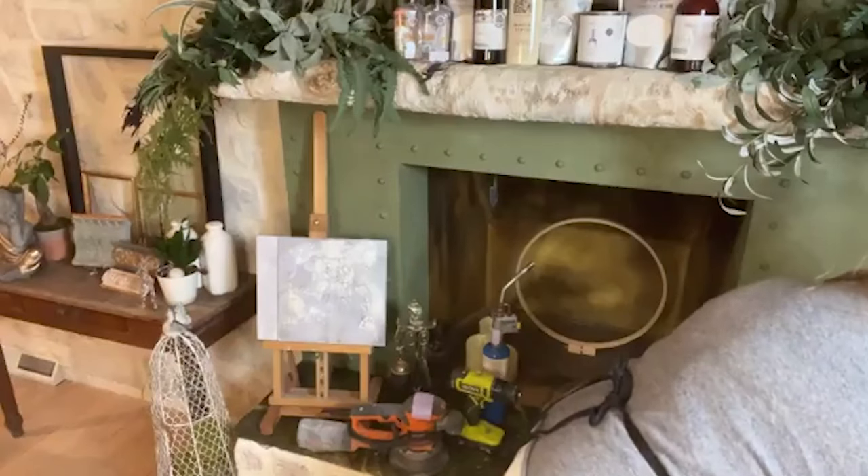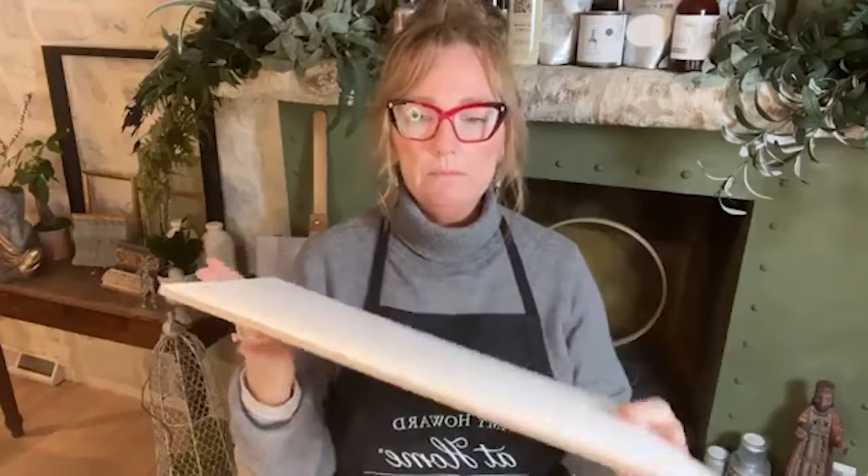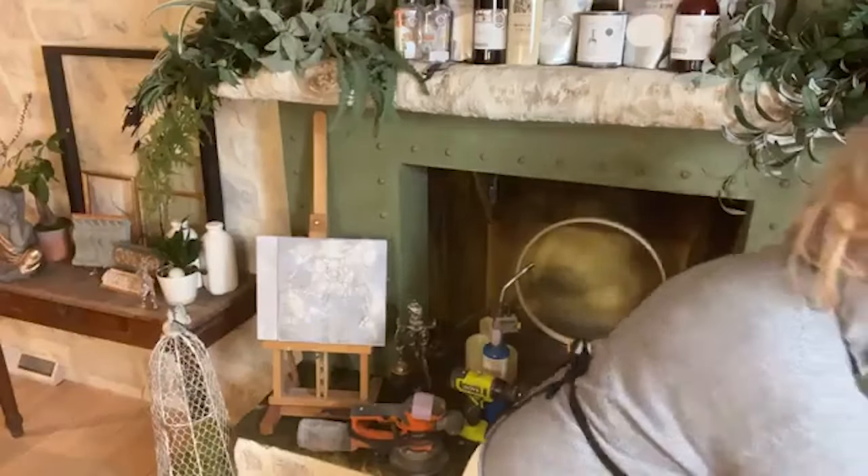I'll actually be doing it on a sample board, not an actual countertop, but I will give you as much instruction as I can about doing it on a countertop. We do samples because you want to practice. What I'm using is quarter-inch MDF — you can find it at Home Depot or big box stores. MDF stands for medium density fiberboard. It works great. You don't have to do anything to the surface to prepare for it. It's smooth and you can work either side.